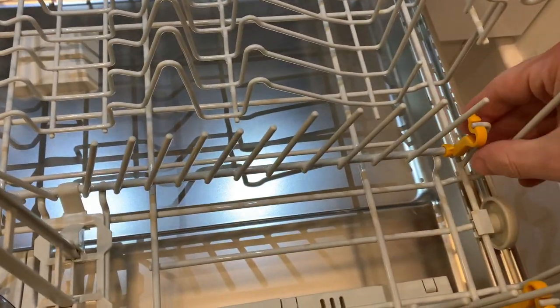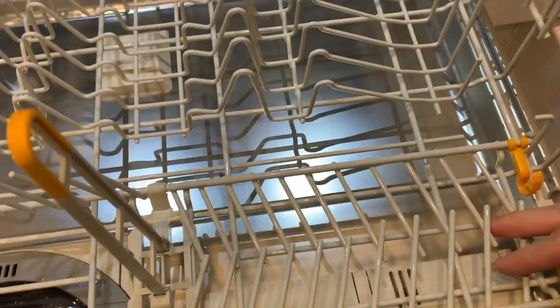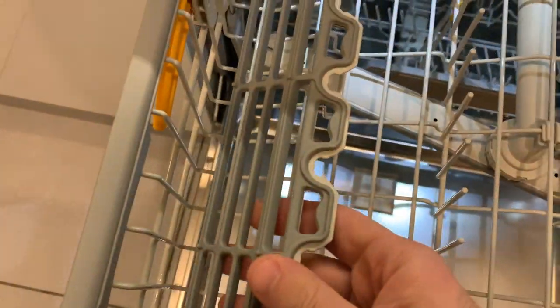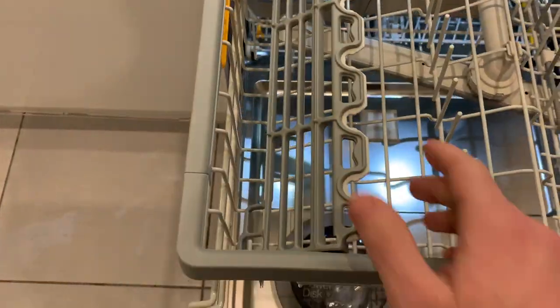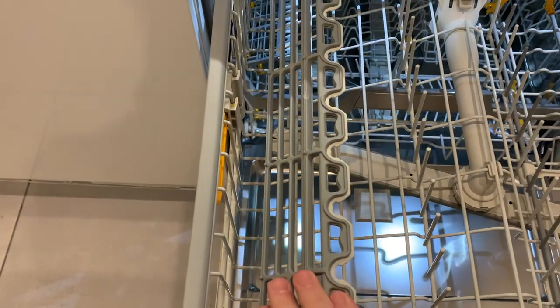Anything yellow is adjustable. These spikes fold down, which instantly creates loads of extra space — perhaps for a big pot. The ones up top are the same: fold the yellow-tab spikes down to fit something bigger in between. It's height-adjustable too. There's also a FlexCare glass holder, which is also for stemware. My wine glasses are pretty tall so I haven't used it much for glasses, but it works nicely as a little shelf for short cups or a big utensil.